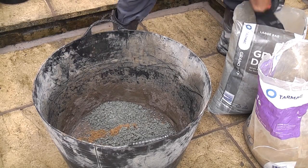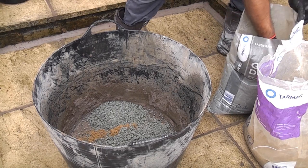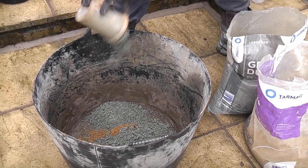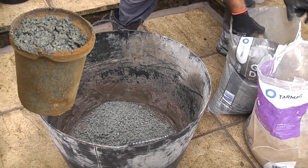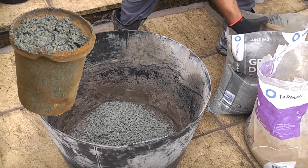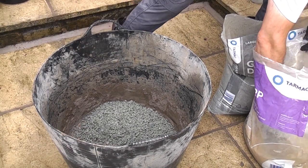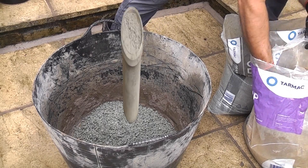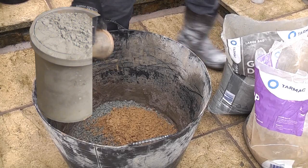When mixing concrete you need to know the correct ratios of the ingredients. When measuring out the ingredients I use small plastic soup containers for small mixes. It's best to do the measuring by volume and not by weight as some ingredients might be wet. I always keep a separate measuring container for the cement as it needs to be kept completely dry.